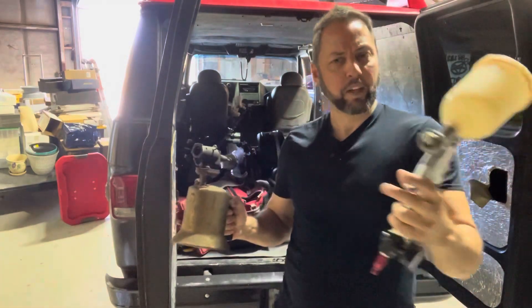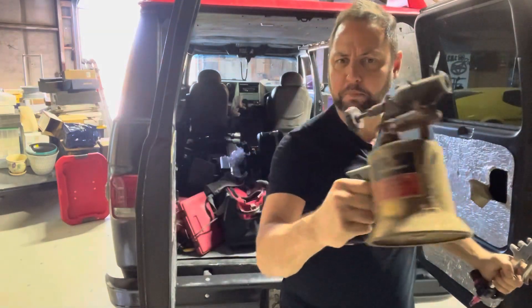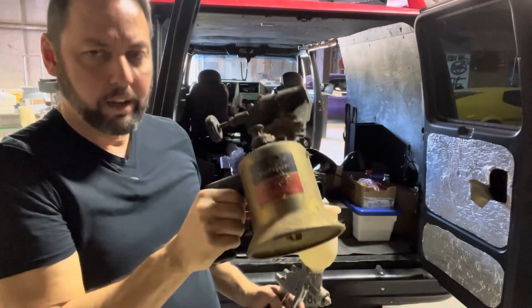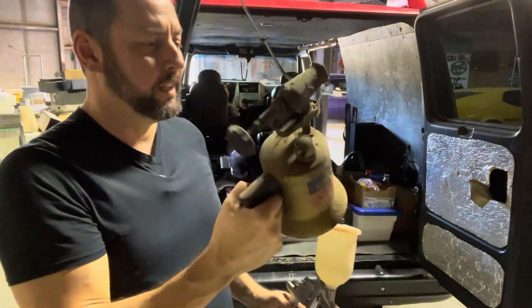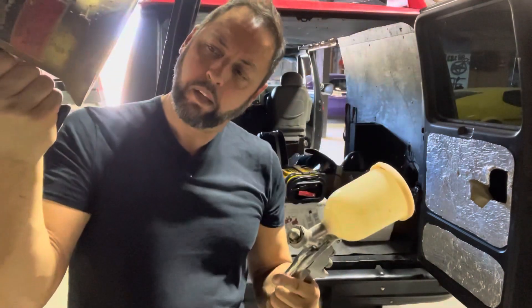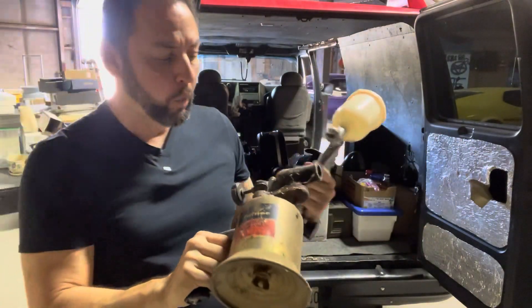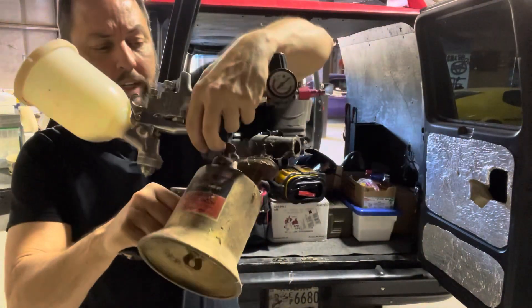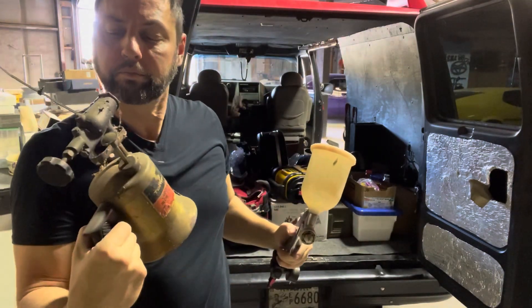I'm going to go medieval on your ass — paint something and then burn it off with an antique blowtorch. Sure, I will never use this thing, but I will never get rid of this thing. It's just a beautiful object — the shape, how you fill it, how it works with the little pump deal. I dig it.